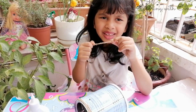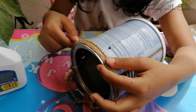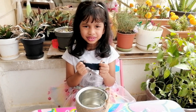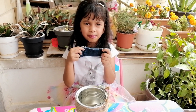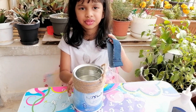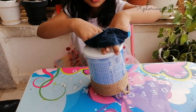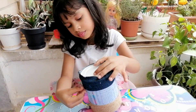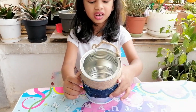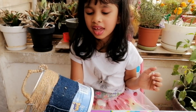Then we wind the thread around. I am going to take an old piece of Mama's fabric and put it around. There we go — we can cover the rest of the part with thread again.